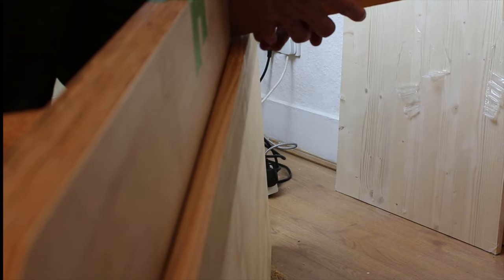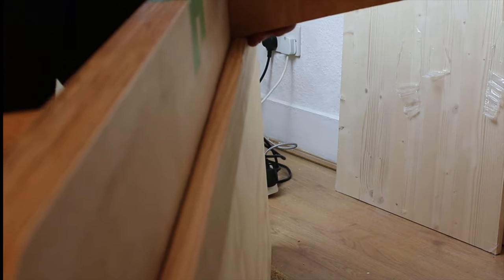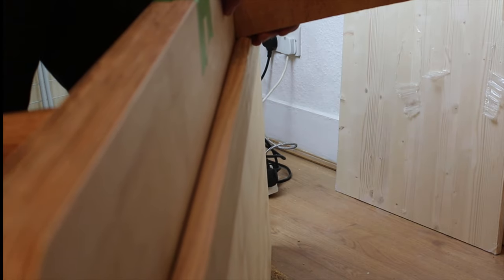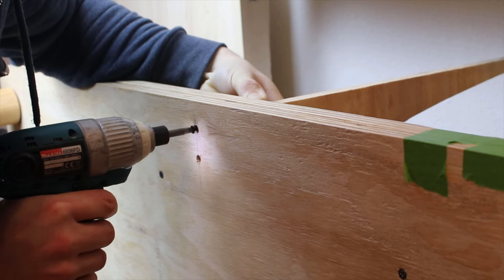Then I clamped the long straight piece of wood to the other side. This helped me to screw the support exactly the same distance from the edge. I pre-drilled holes to prevent the wood from splitting.